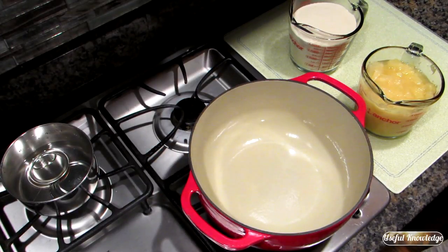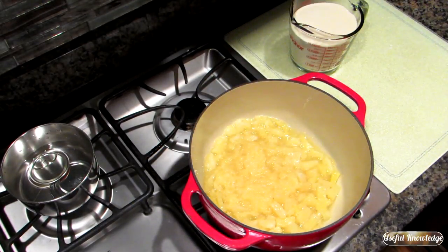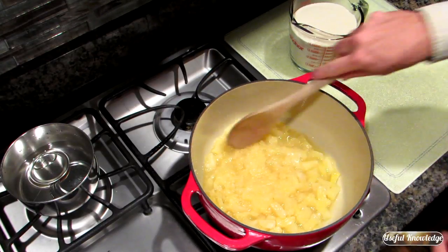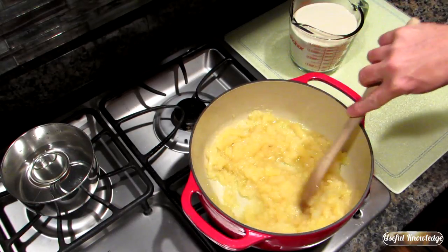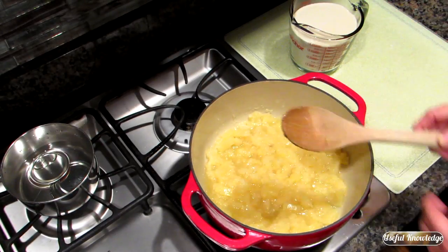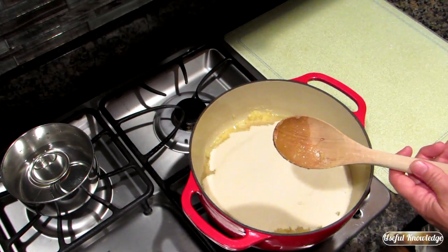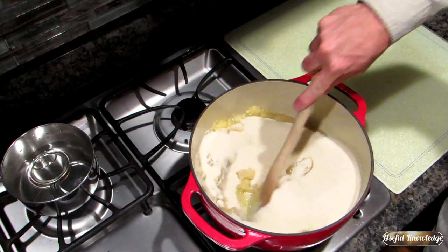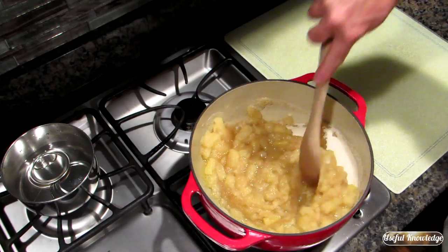I've got four cups of pineapple — crushed pineapple and pineapple tidbits — along with four cups of sugar. We're going to go ahead and dump those in. You can get a fresh pineapple and cut it all up, but it's a lot easier and faster to just get it canned, and it's really not going to change the flavor of your jam. We're going to mix this up and turn it on to medium to get it heated up slowly.